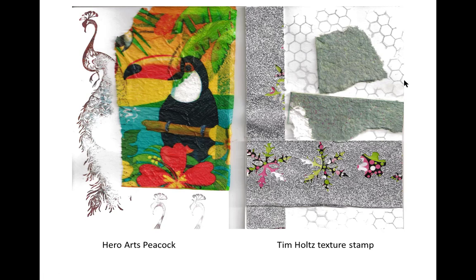So, here we go. Here's my toucan with a Hero Arts Peacock stamp, and I wonder if the toucan isn't sitting there thinking, gosh, I wonder if I can become as beautiful as a peacock.